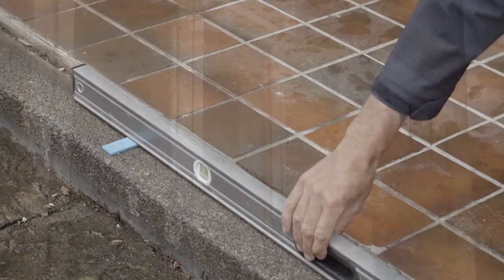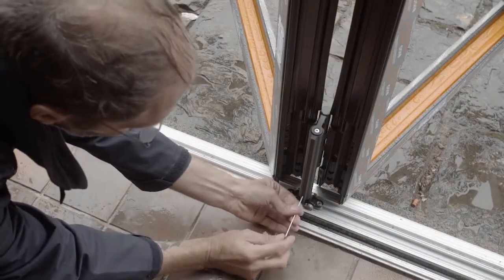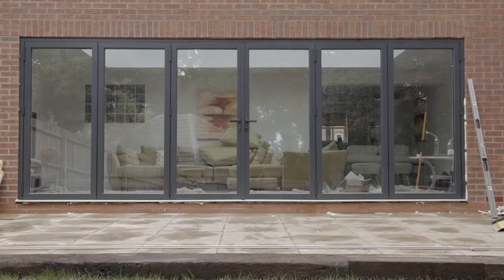This video will demonstrate how to install warm core folding sliding doors correctly. We will show you two different installations: one 4-pane door with a 440 configuration and one 6-pane door which opens centrally.